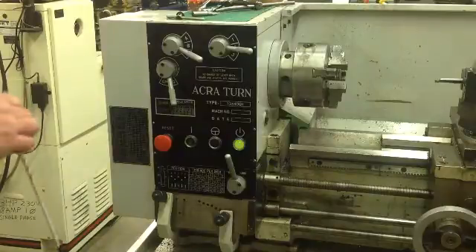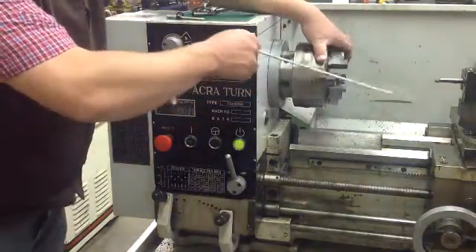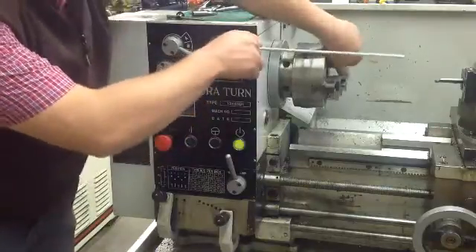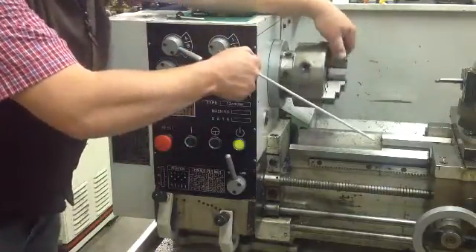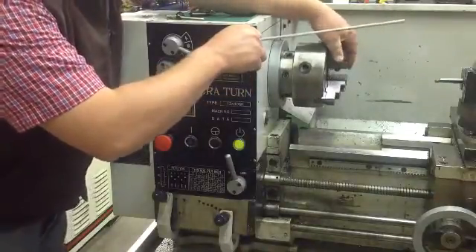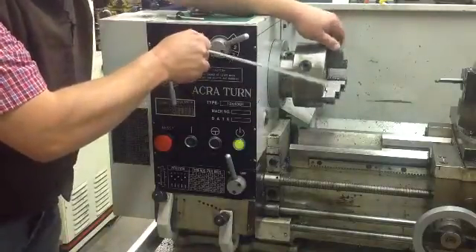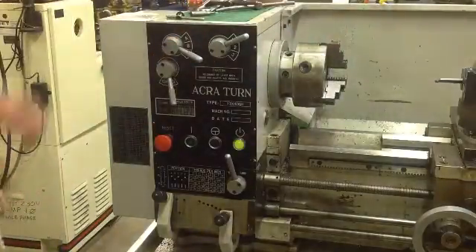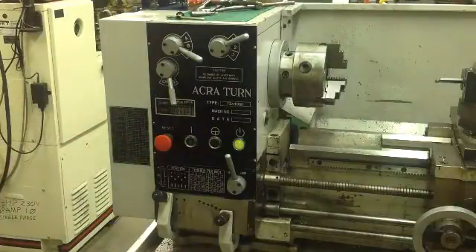Also remember that if it doesn't go into gear for you, you may have to turn the torque with your arm to get everything to lock in to the specific gearing. If it sounds like it's grinding, it's not in gear, so you may have to help it out a little bit. But that's your specific speeds for threads per inch, and then your spindle speed.